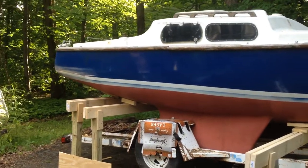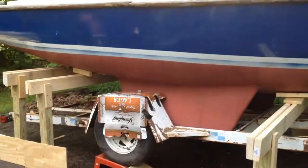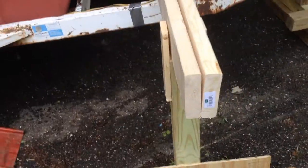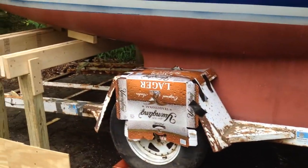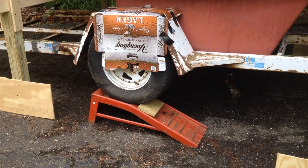Here's how I'm taking my Alacrity off the trailer. I have to make sure that this front cross beam will have the wheel well go underneath it. So I put it up on the ramp and got it up off the ground.